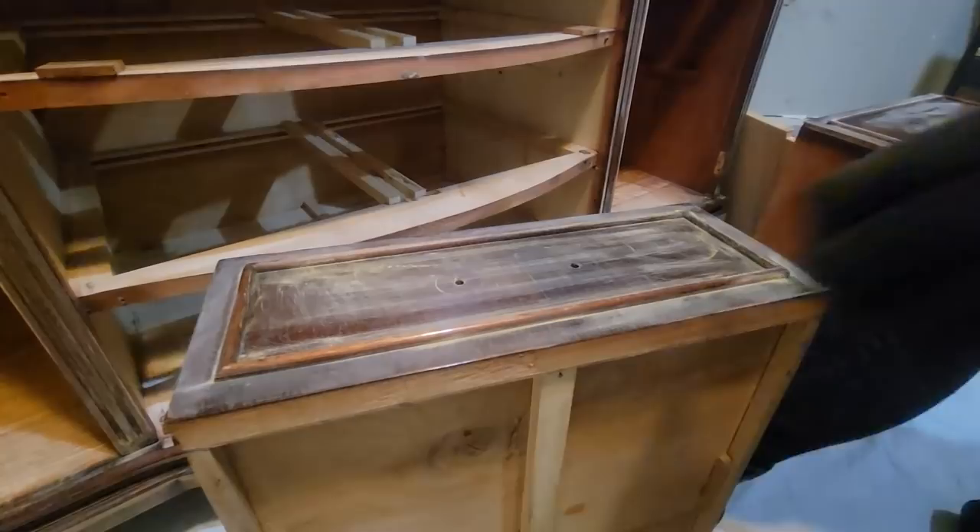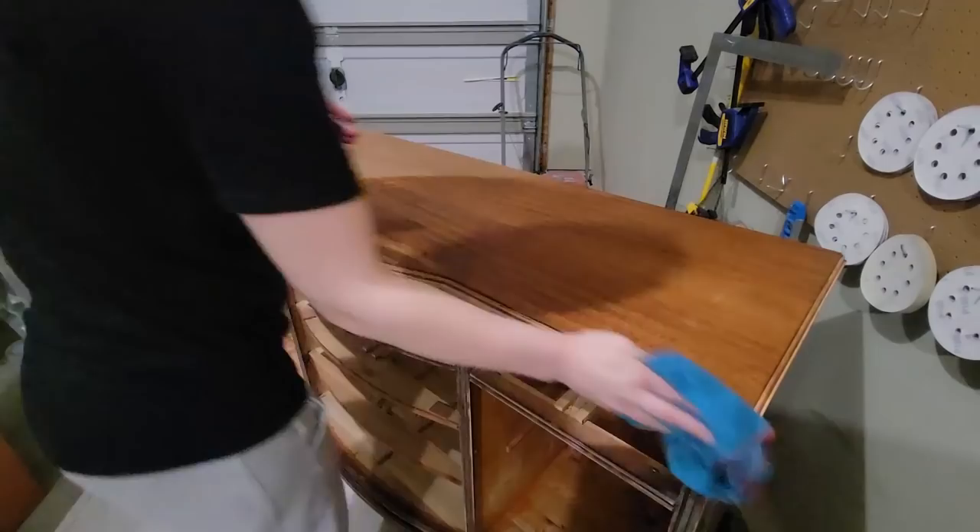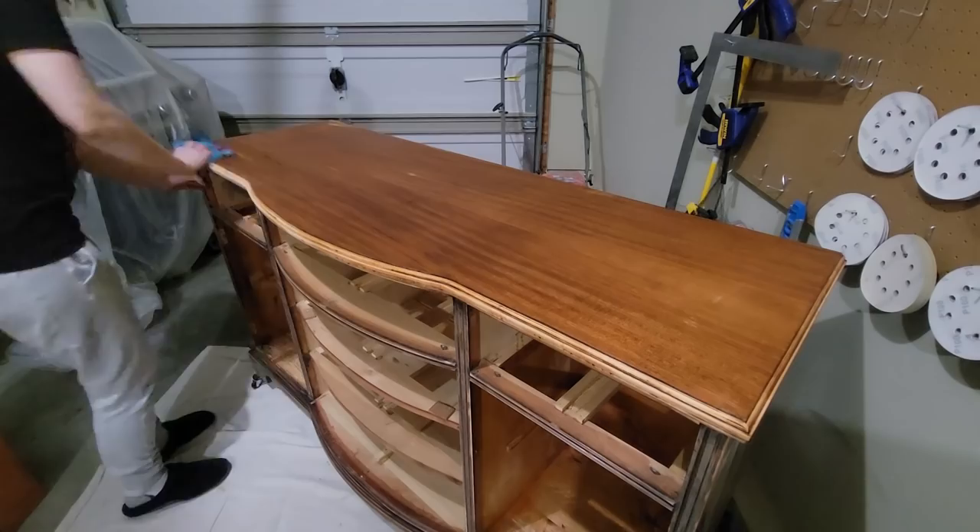Scuff sanding a piece is super important — it really makes your paint adhere better and will leave you with a lasting finish. After everything was vacuumed off, I then just took a damp rag and wiped down any of the remaining dust.